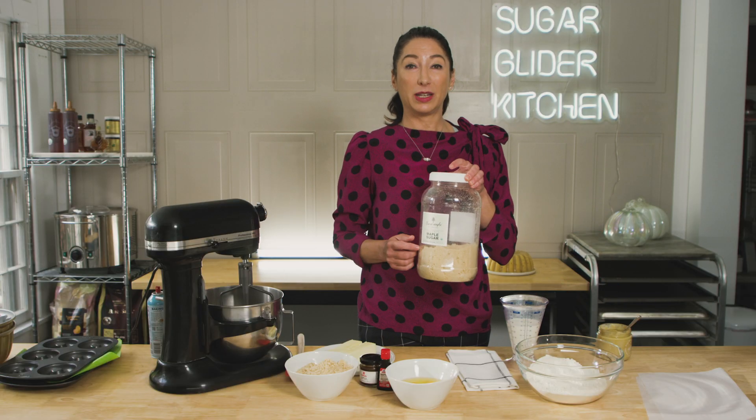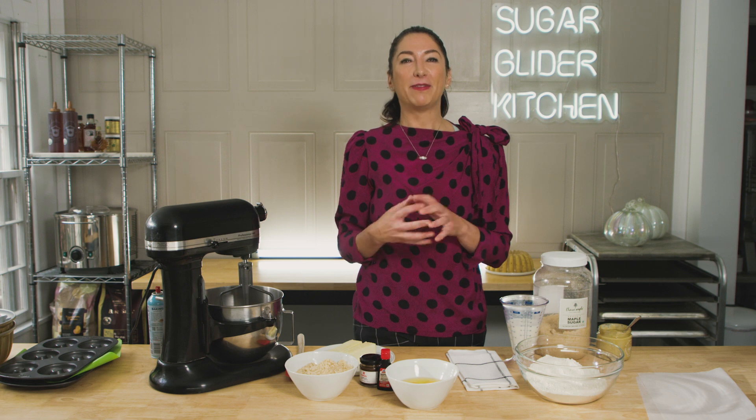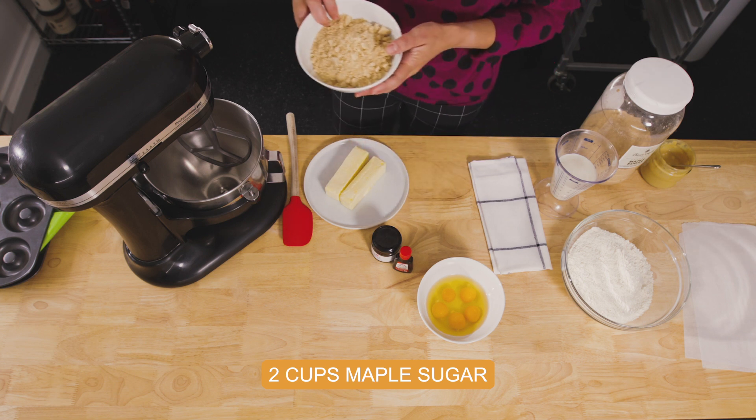And during the holidays, this is what I use. It makes everything buttery and caramelly and maple-y — in other words, it makes it perfect. And today I'm going to make my favorite maple bundt. I'm going to start off with two cups of granulated maple sugar.